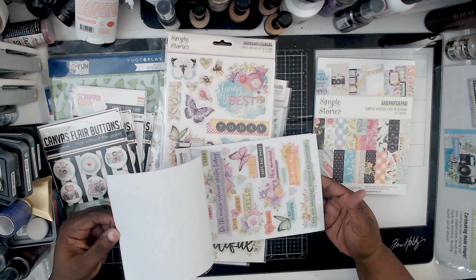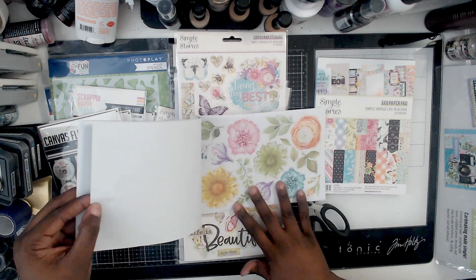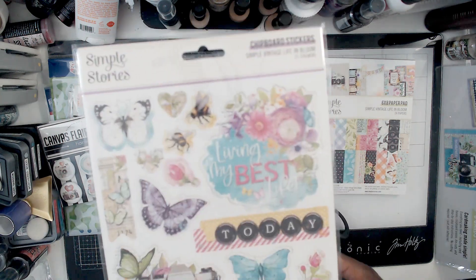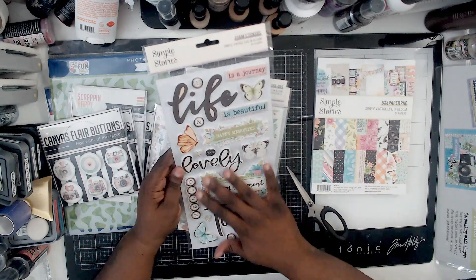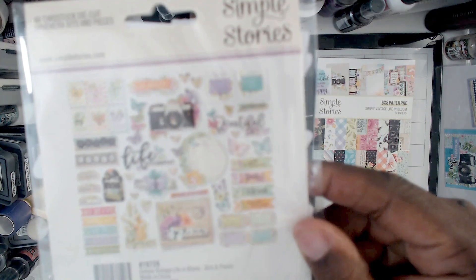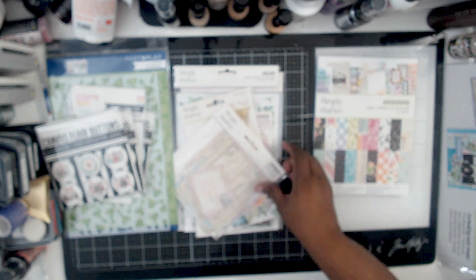This is the sticker book — you get so much in here. Look at all these stickers! I love the cameras and the flowers, and then look at that big 'today.' This is the chipboard — 'Living My Best Life,' I love it, beautiful. It's just a really beautiful collection. I love these foam titles — look how big they are. I think they lend to layouts very, very well. Those are the ephemera pieces — the cardstock pieces, the flowers. Look at all those butterflies! I love those, I can't wait to get into them.